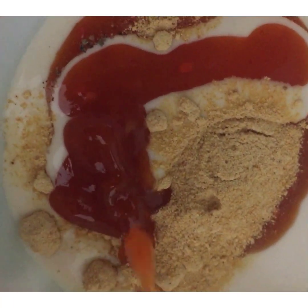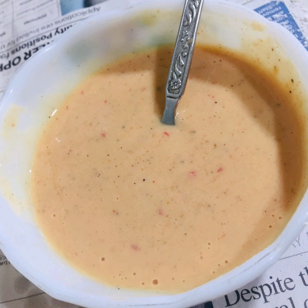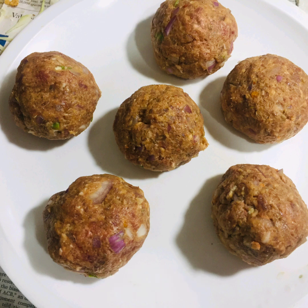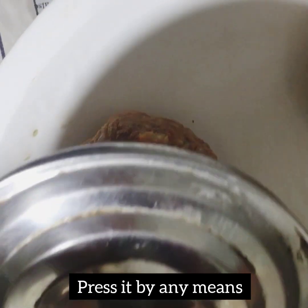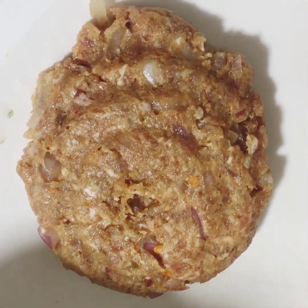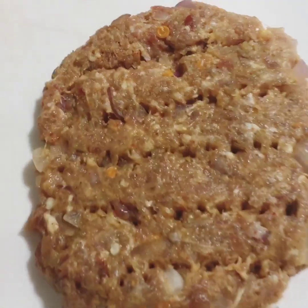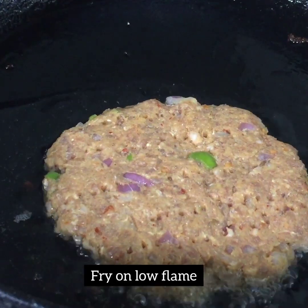Then mix it well. Then I add 1 tablespoon of soy sauce, then add a little spice powder. I add a little color and then mash it well. Then brush it to shape. Now you can see that my beef patty is ready.